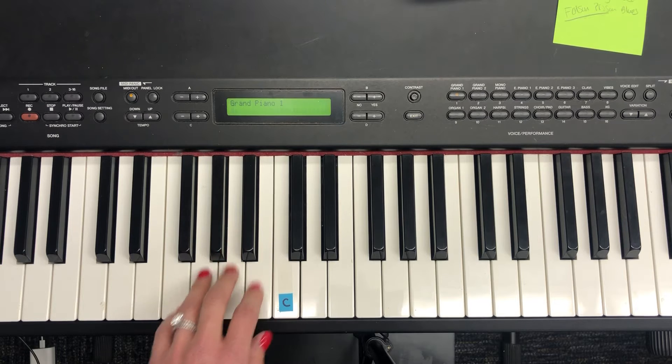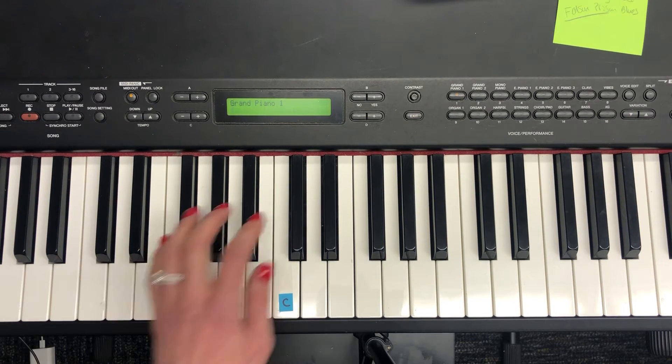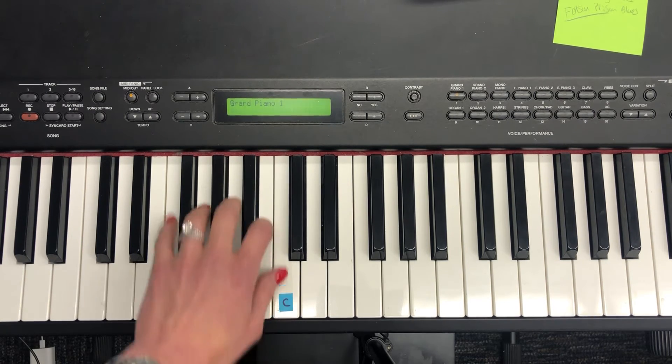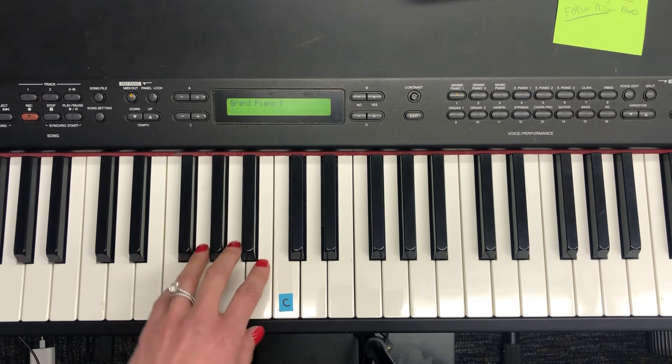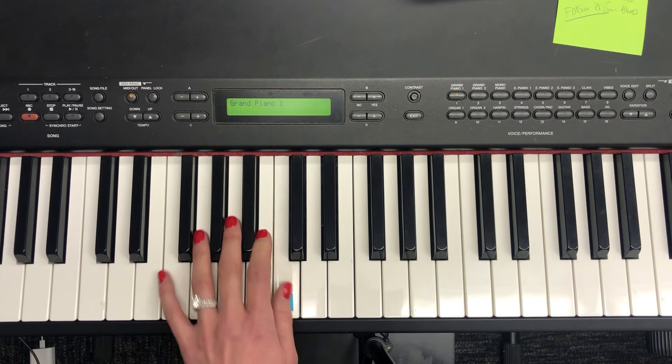Let's try playing it with the music. Rest. 1, 2, 3, rest. 3, 2, 1.